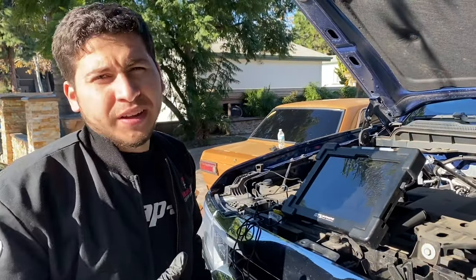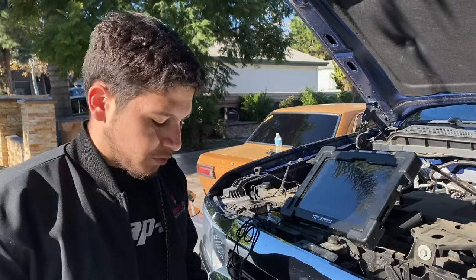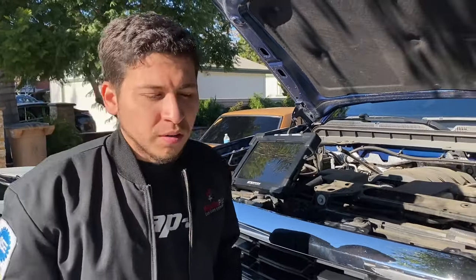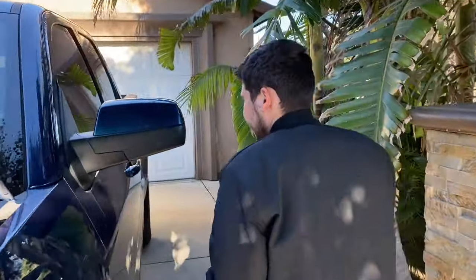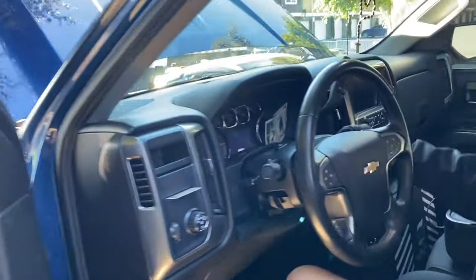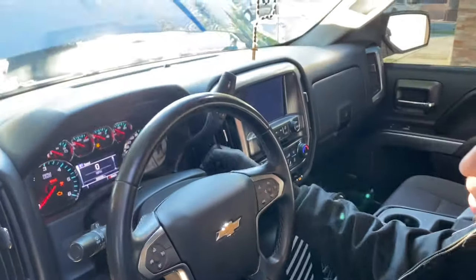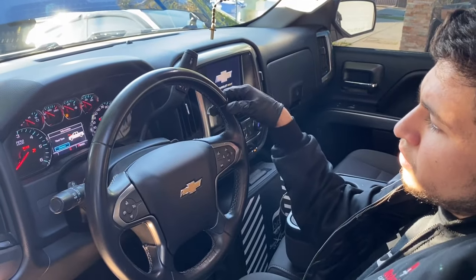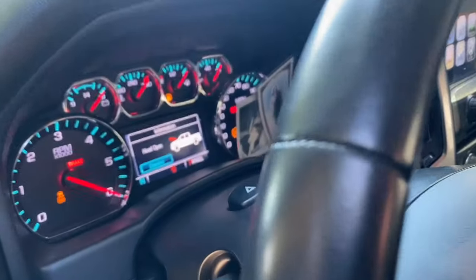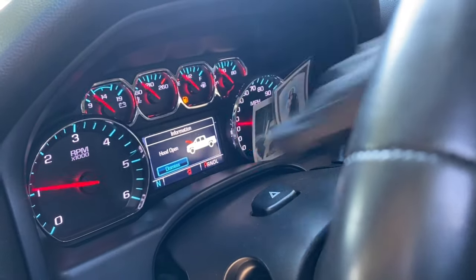I've got the scope up again so we can confirm our fix — always like to confirm our fix. The check engine light did go away. Let me go ahead and turn on the truck. I didn't need to code anything. There it is — it's away. Check engine light would be on, but now it's not.